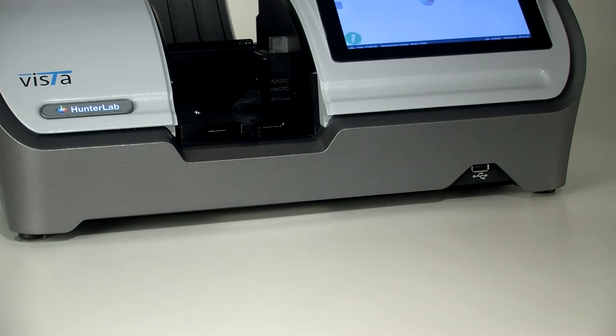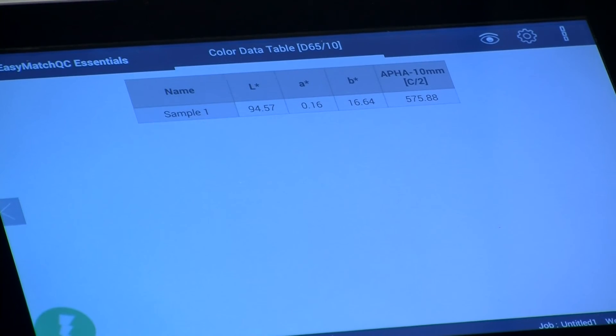Now press Measure. APHA will be displayed on the screen.